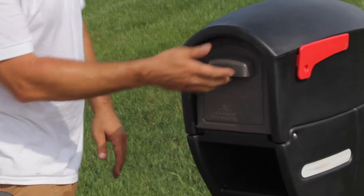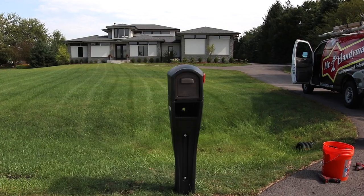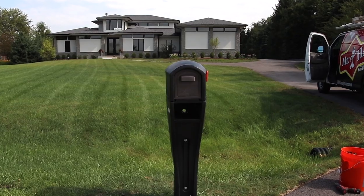If you need help installing a mailbox replacement at your home or are planning a much larger project, please contact Mr. Handyman, your one stop for a wide range of home maintenance and repair solutions.